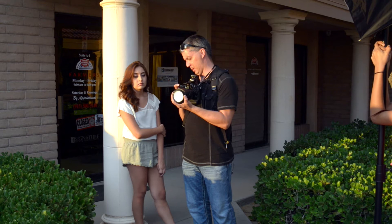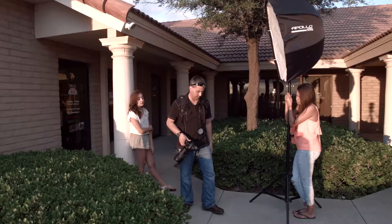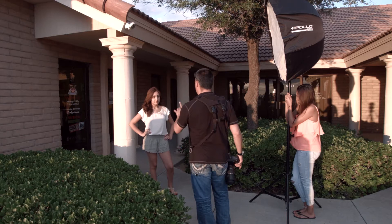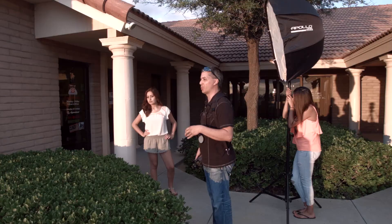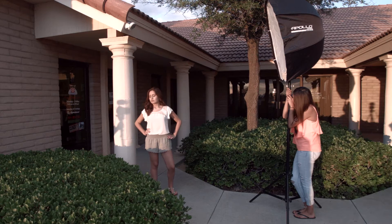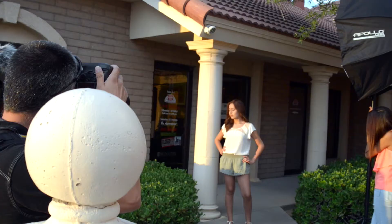I'm going to change the pose on Alexis and because we have this warm light coming in I'll show you the difference. Alexis, stand about shoulder width apart, rock the hip to the side and one hand just like that. Turn your face this way because we are using the sun. Close your eyes — what this does is it allows her to adjust to the light coming in without squinting. On three you're going to open your eyes. And we've got an accurate exposure right there with great color.